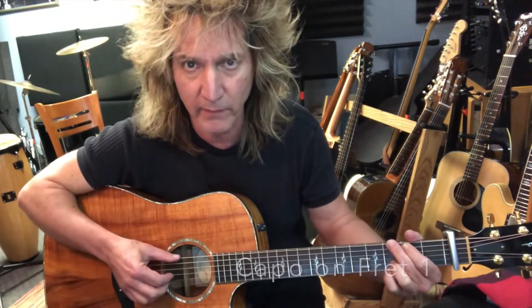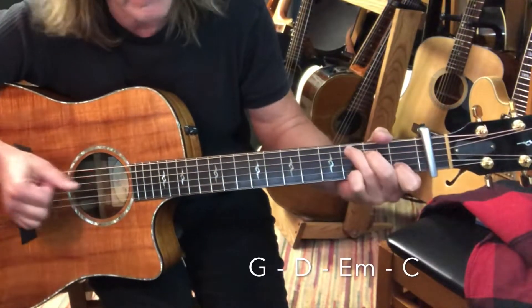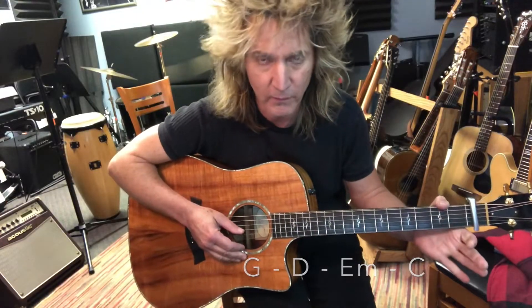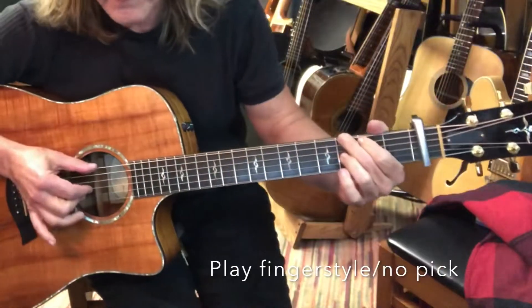So like I said, capoed on fret one. You have four chords: G, D, E minor, and C. That's the four-chord progression that so many songs are made up from. But you're going to play it fingerstyle.